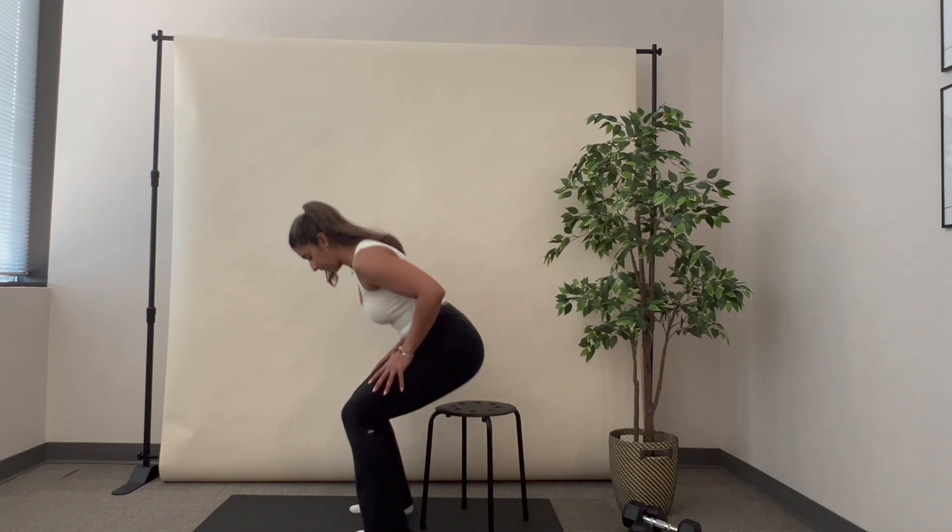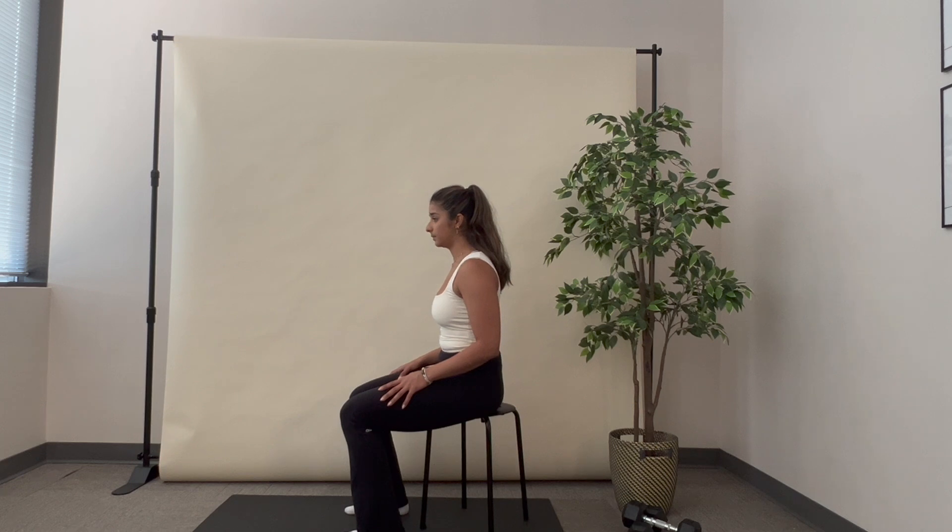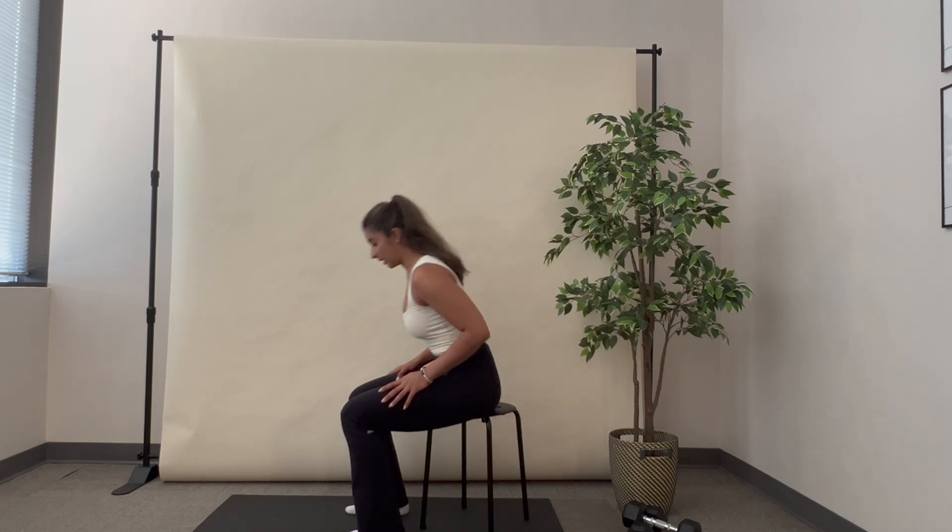Let's do that one more time. Sitting — start with an inhale. Control the exhale. Feel your core and TA engage and push to standing.